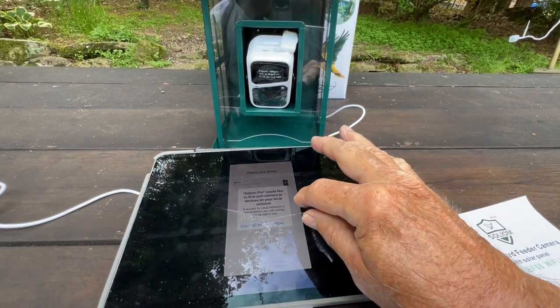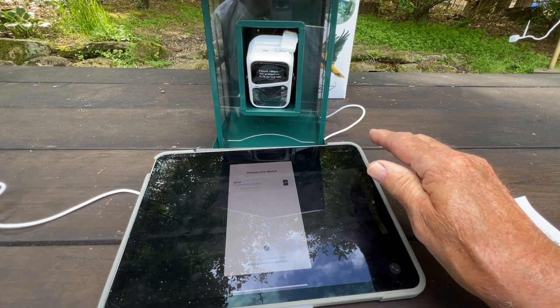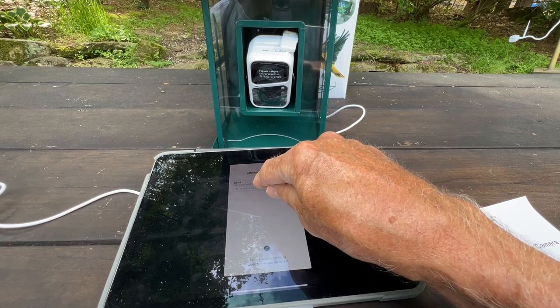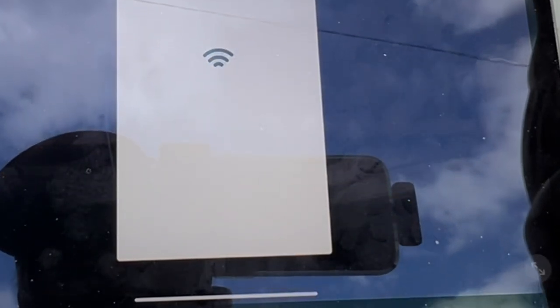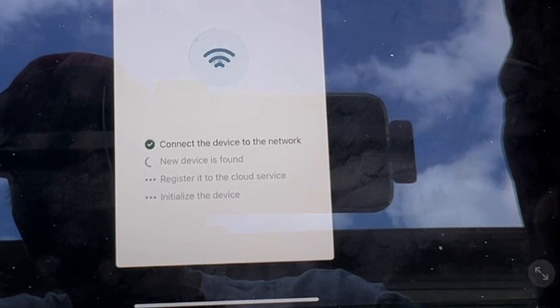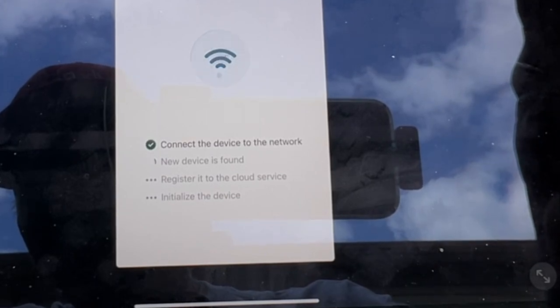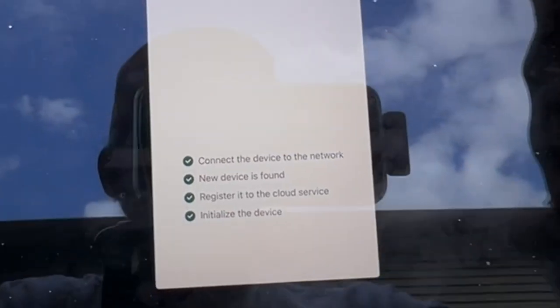It would like to find and connect to your devices — I'm going to allow that. Everything's encrypted; there's no more danger here than you'd have with a doorbell setup. It may not show this part — I'm not sure what that is. It says connecting. A new device was found. All right, everything succeeded.